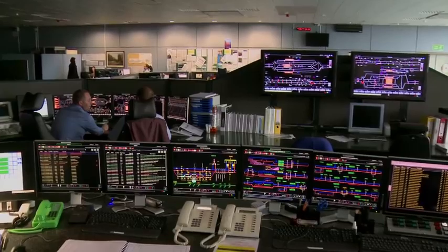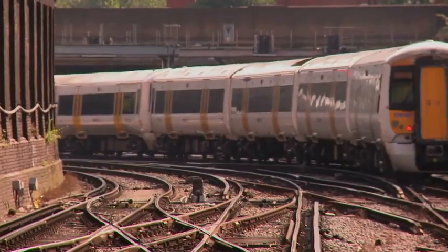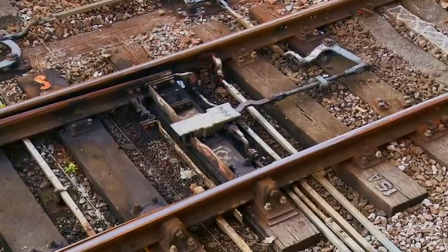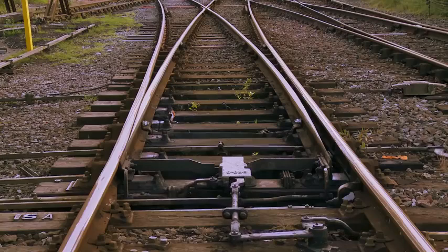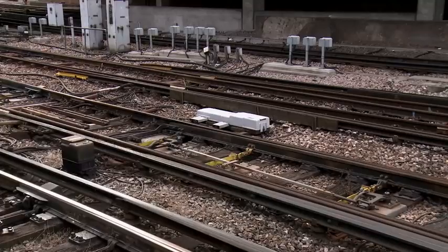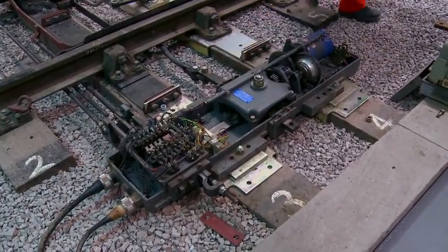Train movements across the network are set and controlled by signalers, who use switches to set routes for trains. Switches can be propelled by various devices. One of the simplest forms is the ground frame setup — a series of rods and cams attached to levers and signal boxes. These are now largely being replaced by remotely operated hydraulic and electromechanical devices, seen by rail sides all across the country.